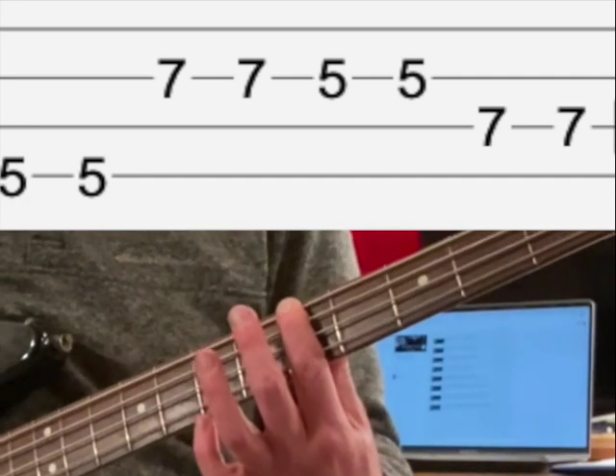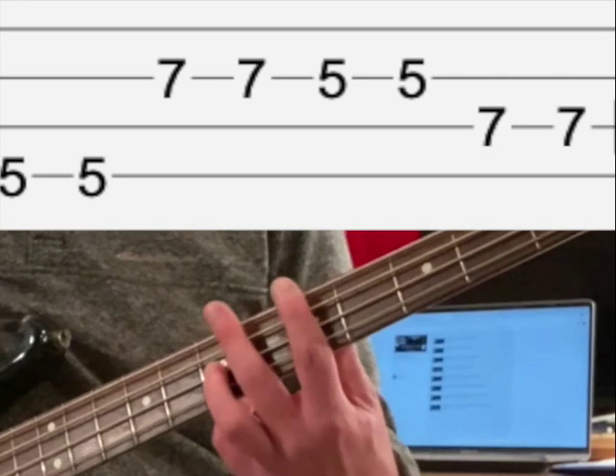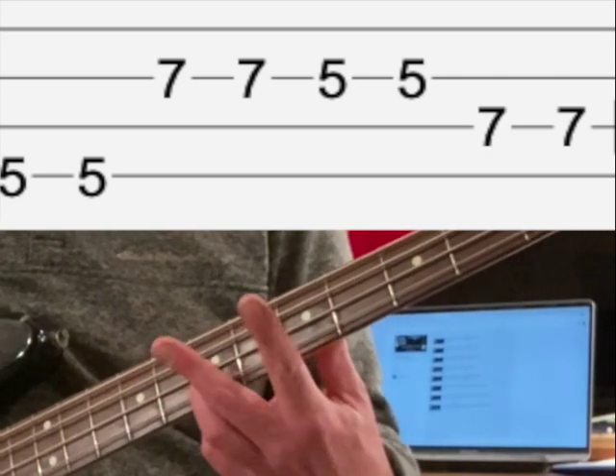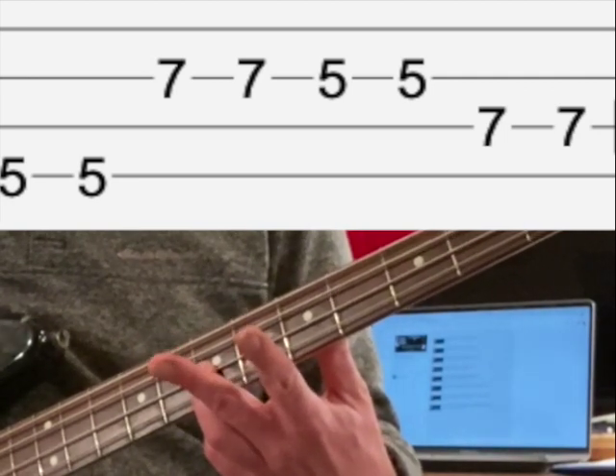I'm going to play that A twice, then go to the octave — two of those. The octave is, remember, two strings down and two frets up.